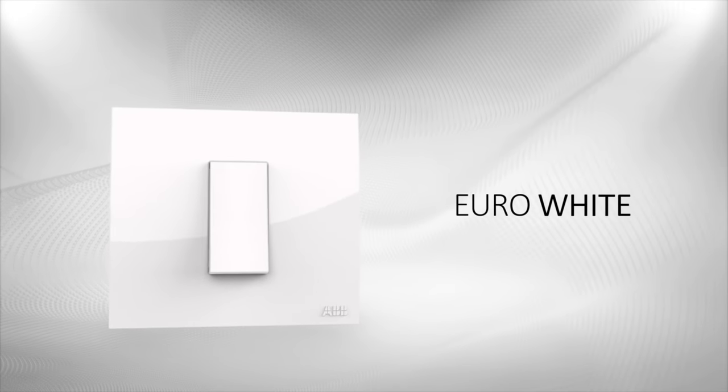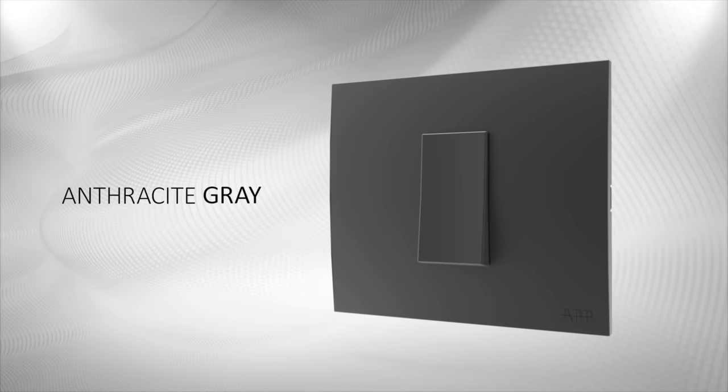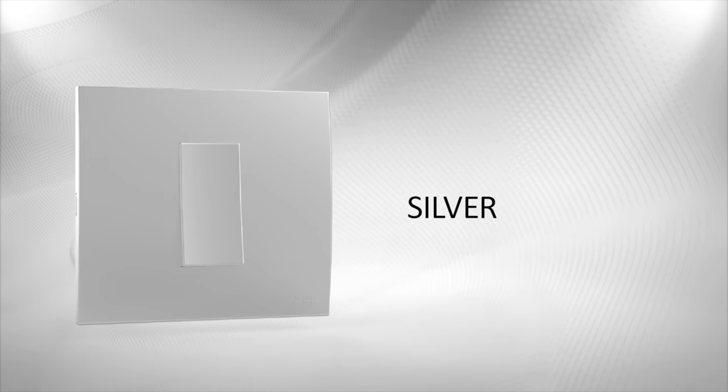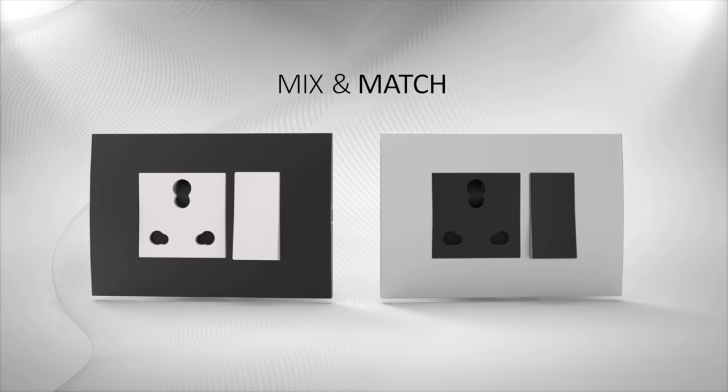Euro white, anthracite gray, and silver — the range is also flexible for creative combinations.